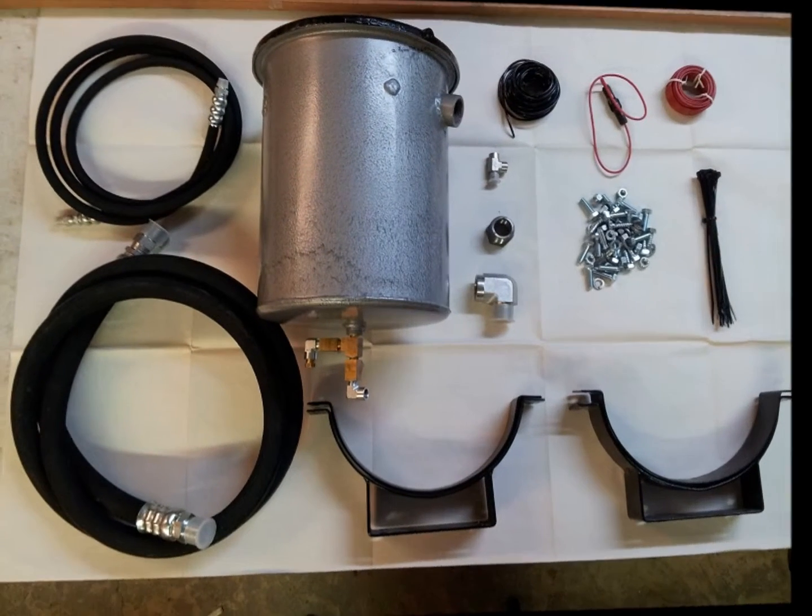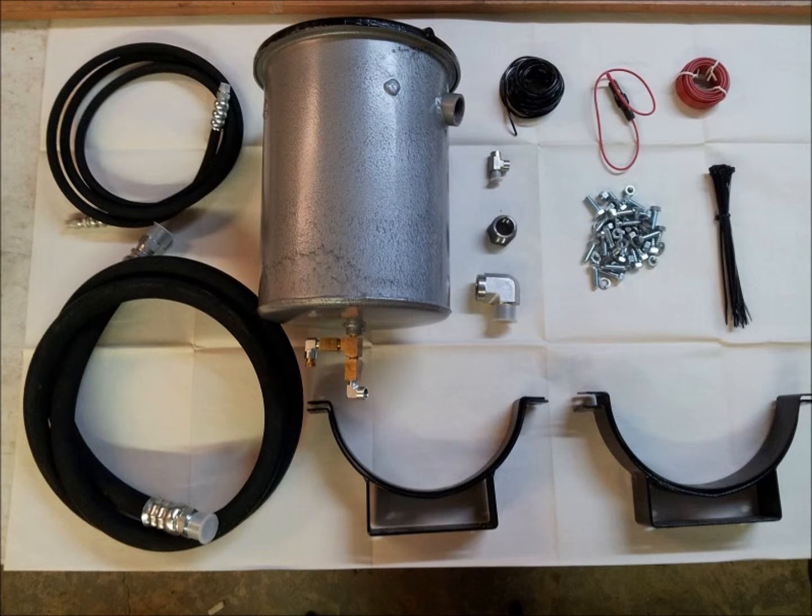This kit comes complete with everything you will require to do the entire installation. It includes a number 40 bypass oil refiner equipped with a 12 volt DC heated lid, dispersion plate assembly, inlet and outlet hoses, mounting bracket, regulating valve, oil sampling valve, oil pan fitting adapter, oil filter housing adapter, installation hardware kit, inline fuse, power and ground wire assemblies, all necessary consumable materials, and one number 40 filter element.